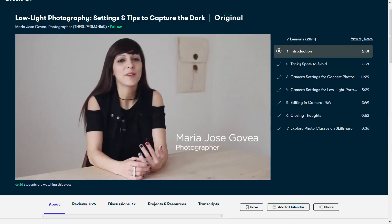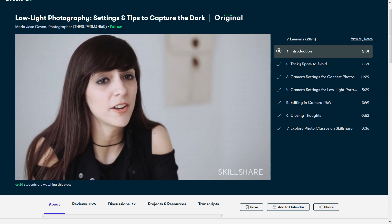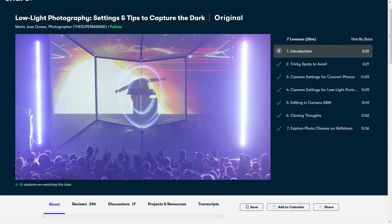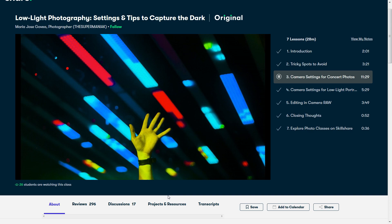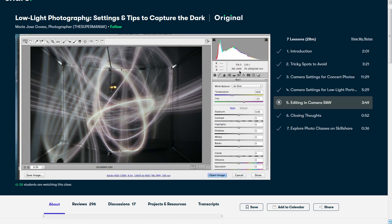One of the classes that was part of that deep dive recently is low-light photography: settings and tips to capture the dark by Maria Jose Gouveia. I was focusing on low-light photography because I've been reviewing products that emphasize LEDs — gaming keyboards, mice, or even just LED strips — and my standard lighting setup tends to wash those out. Though the cameras discussed in this class are more expensive than what I have, my camera does give me manual control over a lot of the settings covered, so this class is pointing me in the right direction. The first 1,000 people to use the link in my description will receive a one-month free trial to Skillshare Premium.